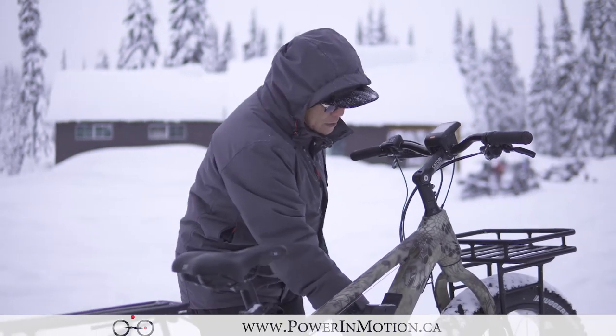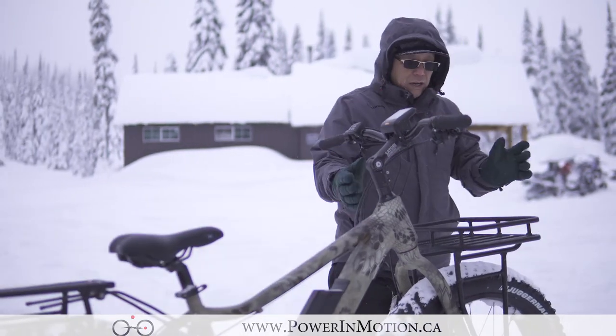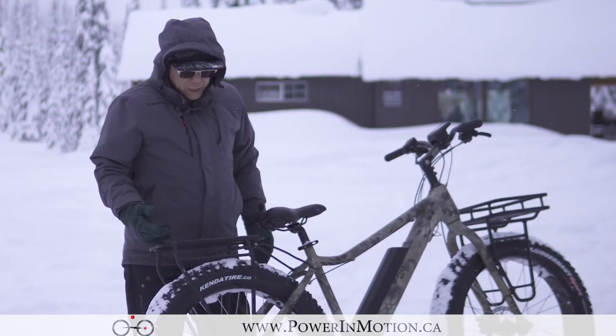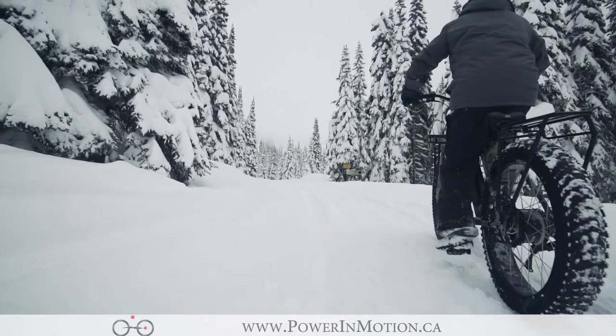Now let's talk about the tire. The tire is a 4.5 inch tire on a 100 millimeter rim. It also comes with a front rack. This rack has a 75 pound capacity, which is great because when you're a hunter, you want to be able to load as much onto the rack as possible.